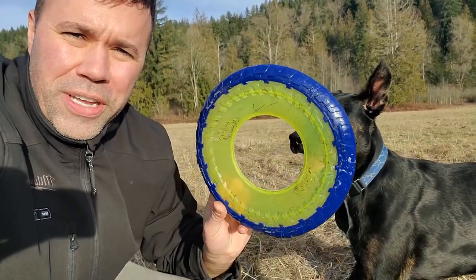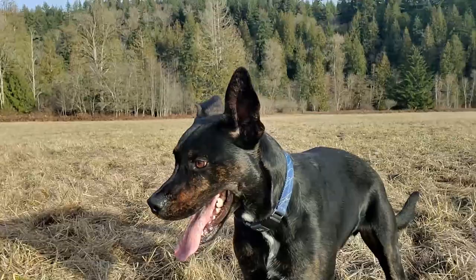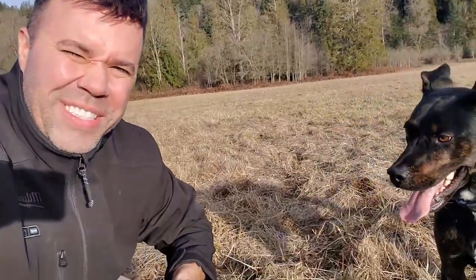Well guys, I hope you enjoyed this quick video on the Nerf dog Frisbee. Highly recommend it and hope you enjoyed Murphy chasing the Frisbee. Look at him — oh, he's all about it. We'll see you in the next video.